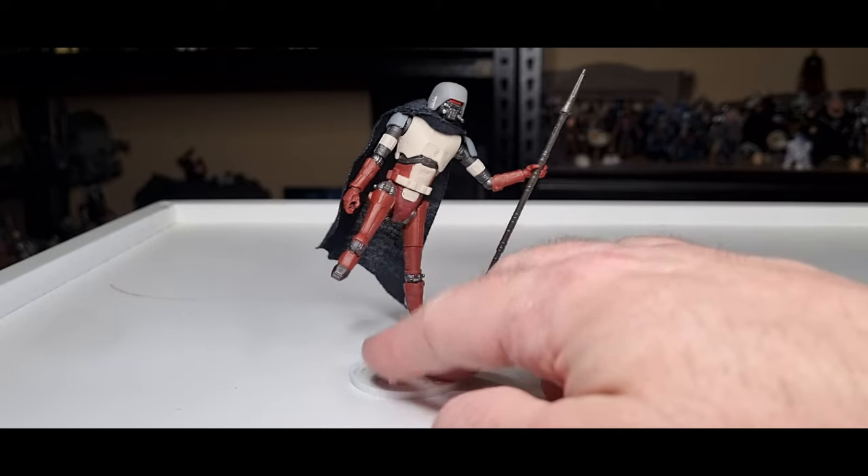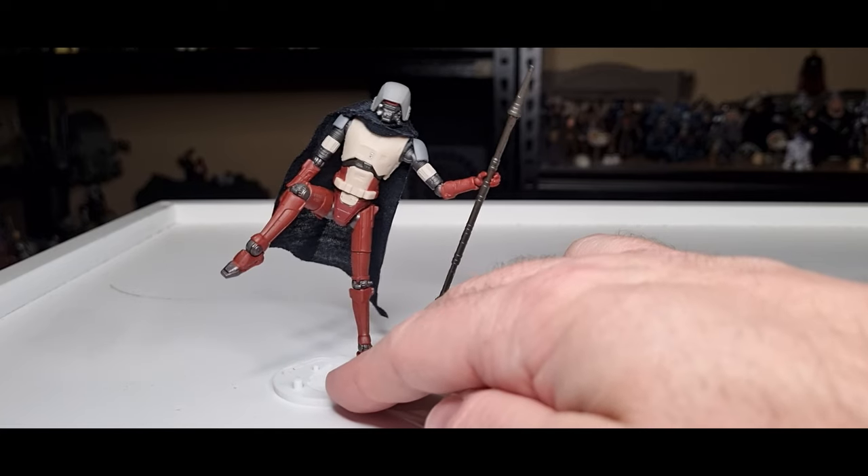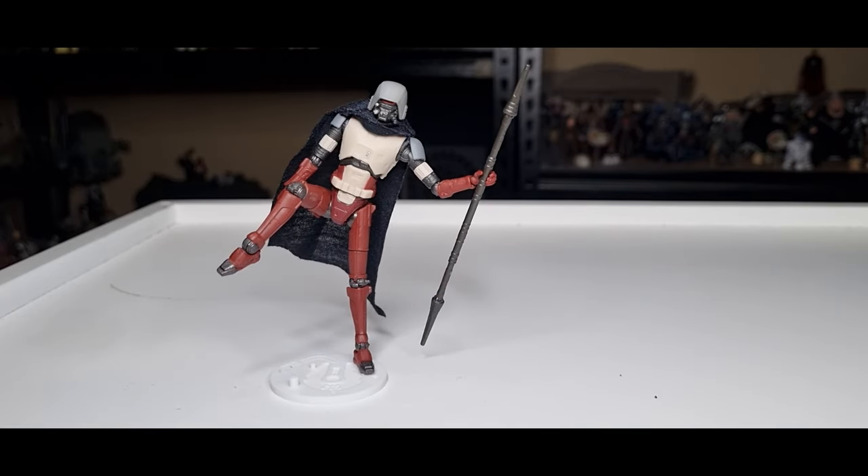Even the HK-87 droids were kung fu fighting! Now that we've taken a look at the figure, let's compare him to the red one — bear with me for just a second.